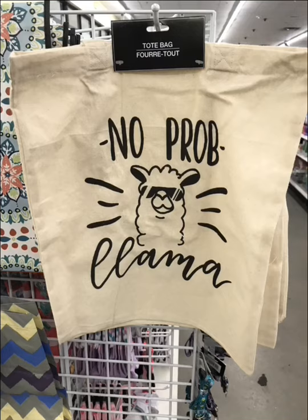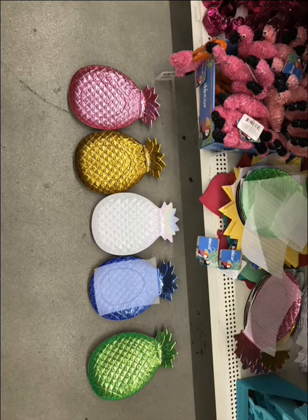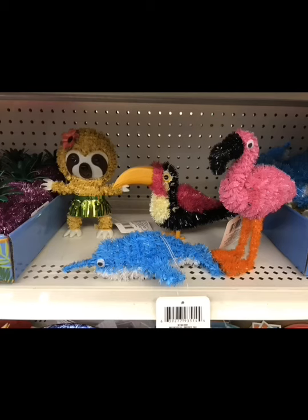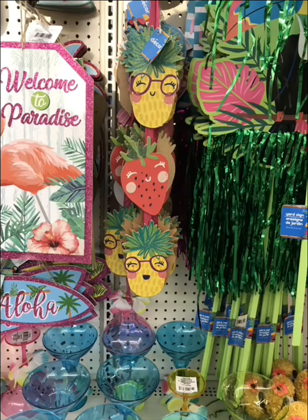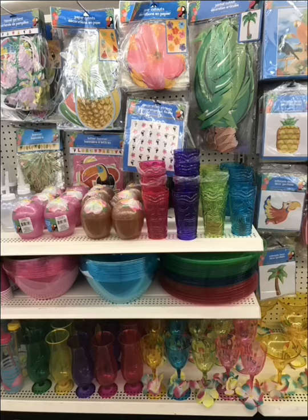I did like this No Prob Llama — I figured we can make a pillow with that. And here's some new silicone molds that I saw. Don't forget you can use cement or other things with those. These trays were so cute, and they had these little guys — I thought these were adorable. And some summer signs: look at the pineapple and strawberry, how cute. All the margarita glasses down at the bottom — they really had some cute things they brought out this year.